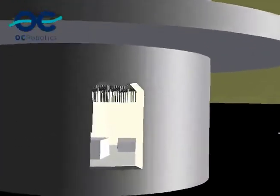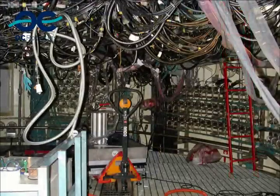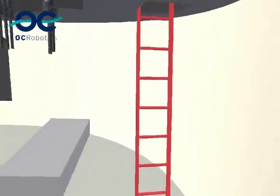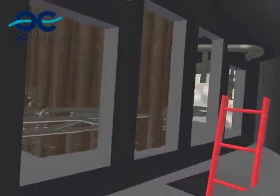We're now entering the control rod drive mechanism room, and as you can see, you should never trust CAD models. Reality is always much more complicated. We had to take one of our robots through this room and then up this red ladder, through a very small hatch, and into the room we called the jungle.